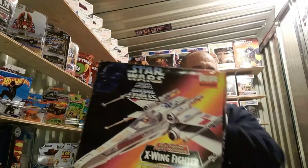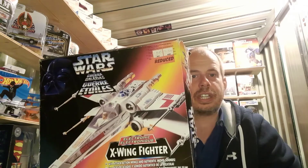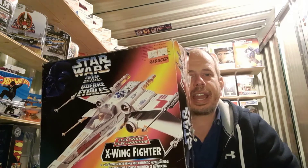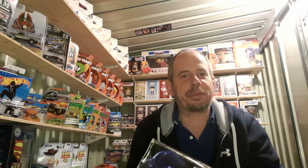Today this arrived in the post. This is the box for a 1995 Kenner X-Wing. There are no box inserts or anything, no instructions — it's just the box.